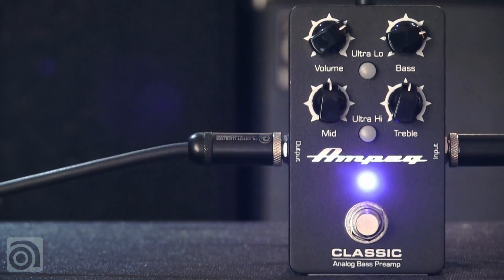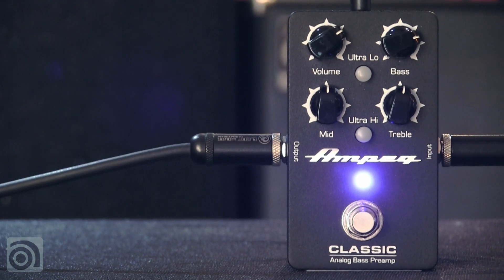Hey everyone, this is Dino Minoxalus, and this is the Classic Analog Bass Preamp from Ampeg.